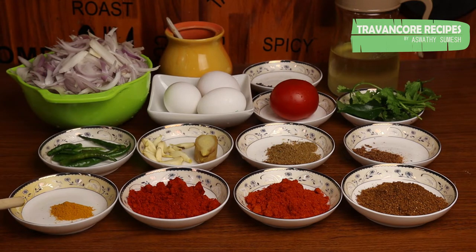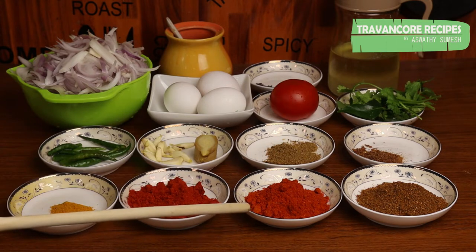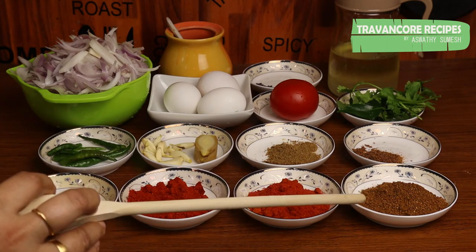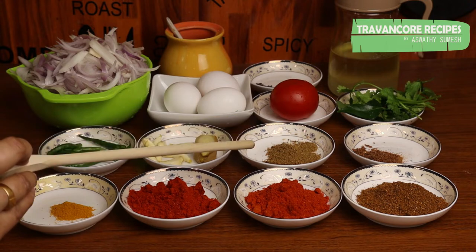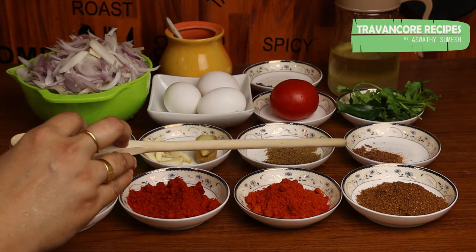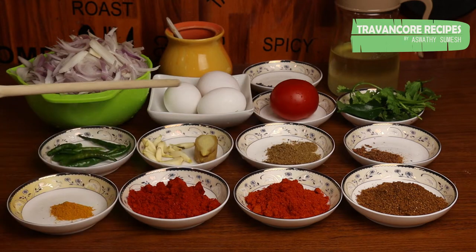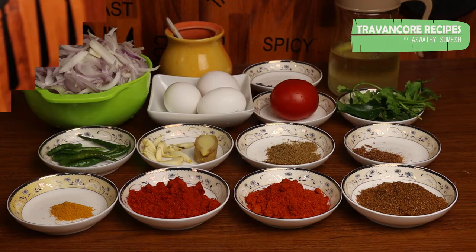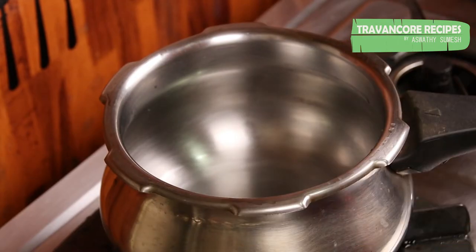Let's get to the top of the pan. We will put the pan with a pressure cooker on the pan.